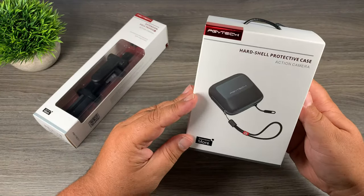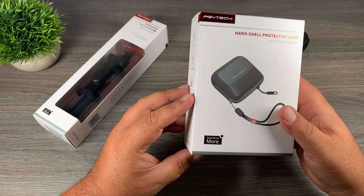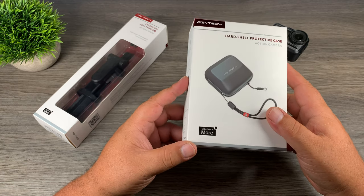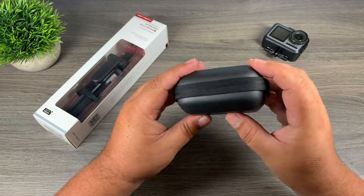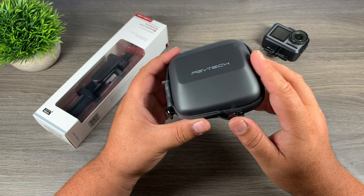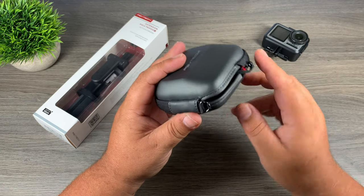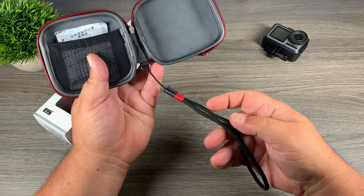These were sent to me by PGYTech a couple of weeks ago and I'm finally just getting around to taking a look at them. This here is a hard protective case for your Osmo Action. What's nice about this case is that there's an opening in the bottom, so you can place it over your Osmo Action while it's mounted on a handle, giving it protection in a camera bag or when you need to set it down. It's a nice little case with a rubbery finish — a lot of PGYTech's cases for drones and other things have that same kind of material. It does have a waterproof zipper, although it won't be completely waterproof because of that large opening at the bottom that doesn't seal. It also has a wrist strap.